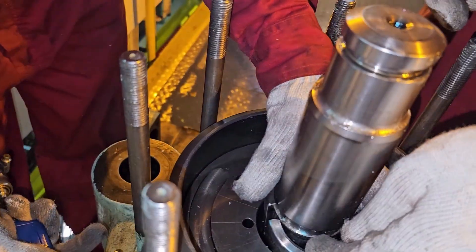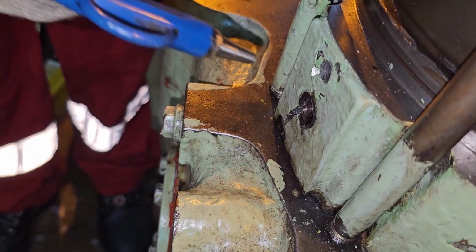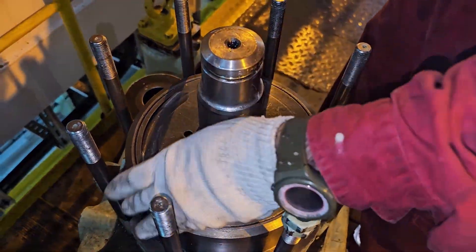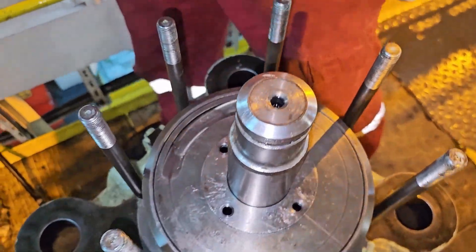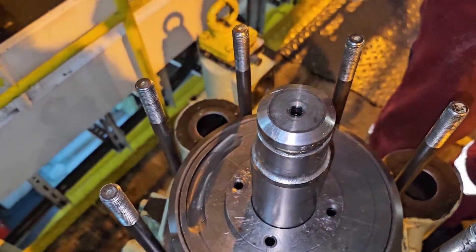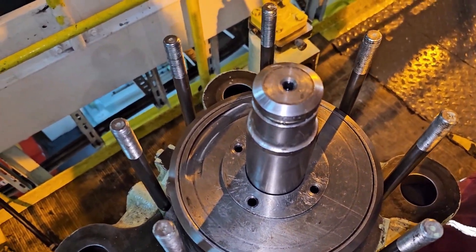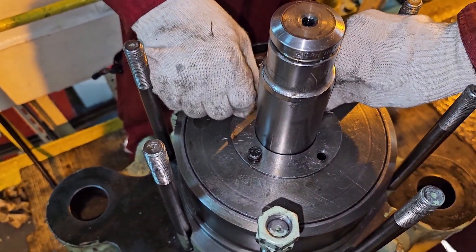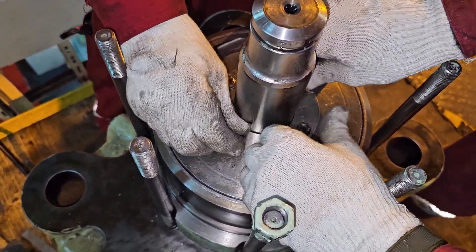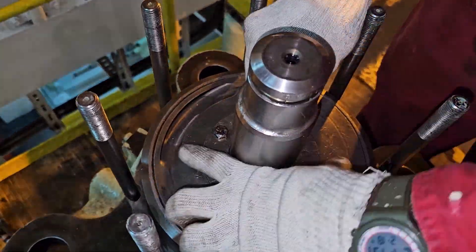After the conical ring is in place, you need to lift the air piston up. To do this, blow some air from the air side. You can see — when I blow air, the piston goes up. Release the air and it comes down; blow again and it goes up. Once the piston is in place, put the washer — the spacer — and tighten it to the specified torque value. After tightening the spacer, fix the bolts and secure them with wire so the bolts won't come out if they loosen.